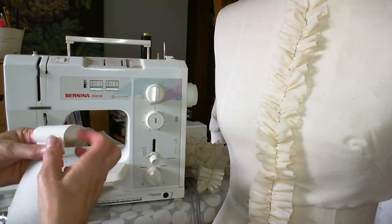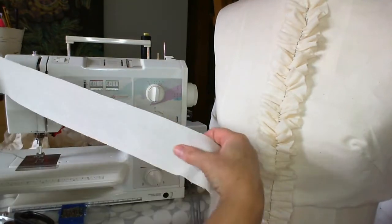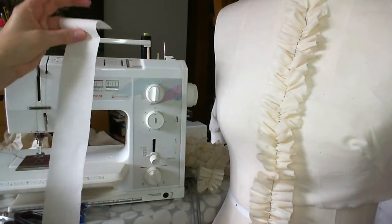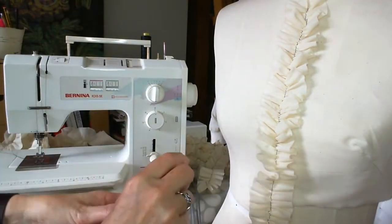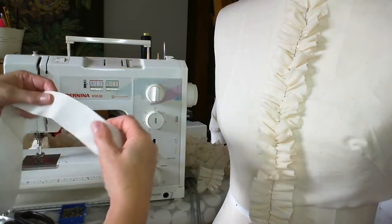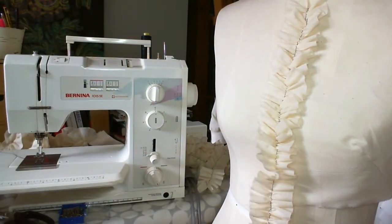The first thing you need to do is make lots and lots of strips of fabric. They can be any width you choose, depending on how big you want your ruffles to be. You can use them like this, or equally you can cut them on the bias and use them like this. The bias ones will tend to be a bit more floppy and wavy, so whatever you choose to use is fine.